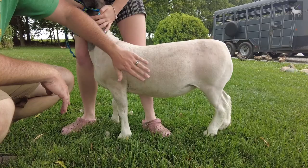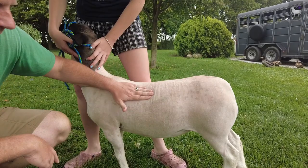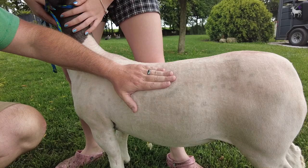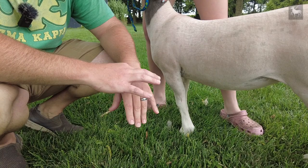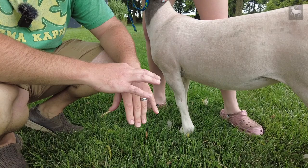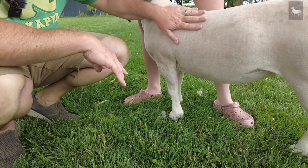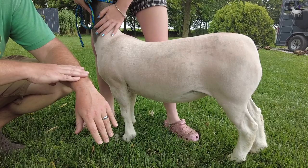When judging fat cover, feel right over the top of the ribs. We score on a 1-to-5 or 1-to-4 scale. If the animal is very thin, the ribs feel like the top of your fingers — that's a 1. A bit more cover feels like the top of your hand. Over-fat feels completely smooth. I like to tell people: use your fingers, the top of your hand, and the top of your arm to judge. You want it to feel like the top and back of your hand — not too thin, not too smooth.